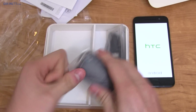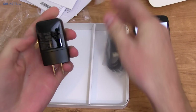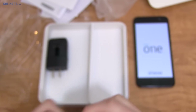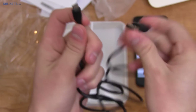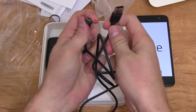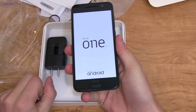Let's open up the charging accessories. Here is the adapter — down at the bottom it says 5 volts, 1.5 amps. Then we have the cable included, which is a micro USB cable. It's actually a little short — a little bit shorter than what a couple other manufacturers include.